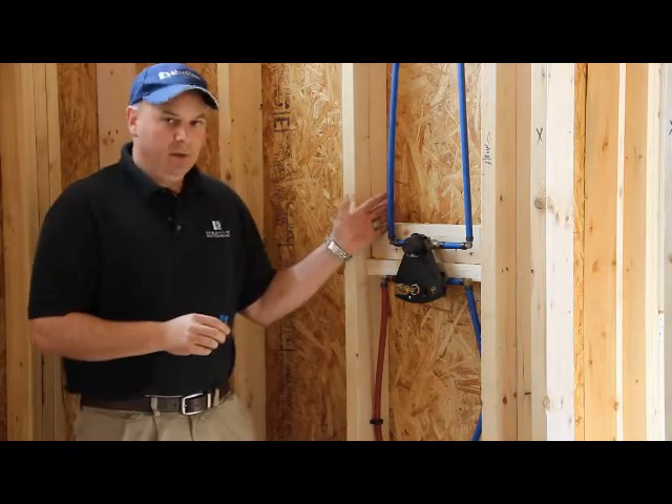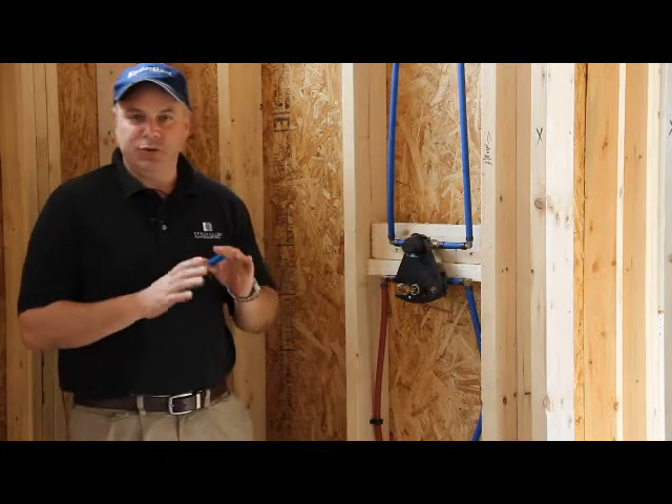Hello. Welcome back to the Centerline Construction Chat. Today's topic is rough-in plumbing. I would like to state that I am not a plumber — I'm just a general contractor. This is just general information.